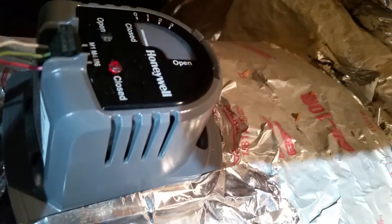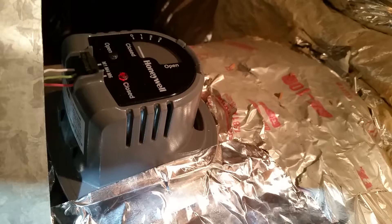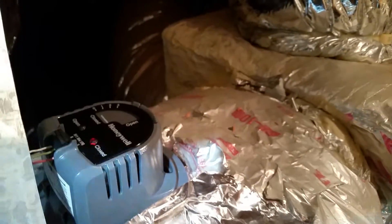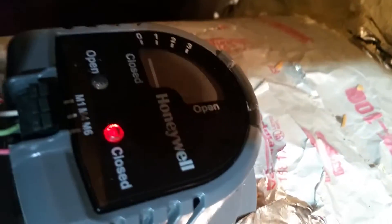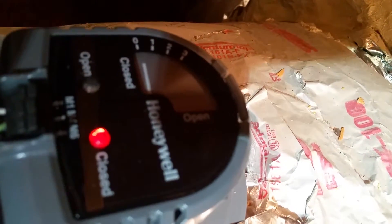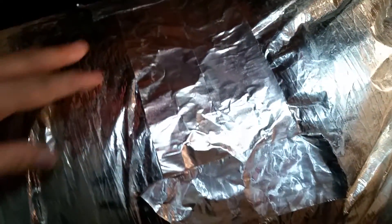Now with the upstairs AC running, I'm showing this closed with a red light. I went downstairs to the damper and there's zero air coming through.